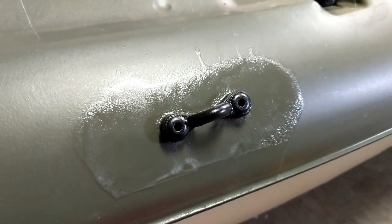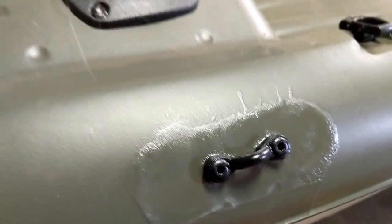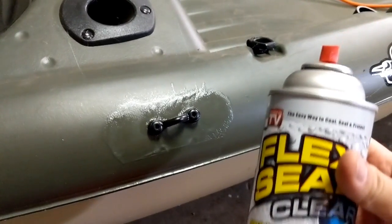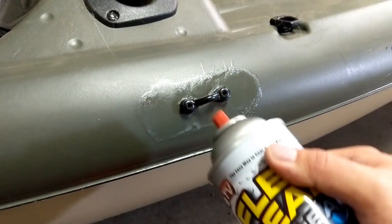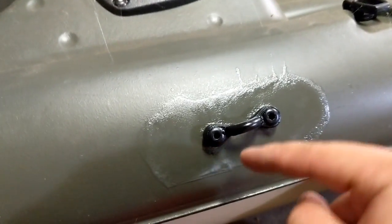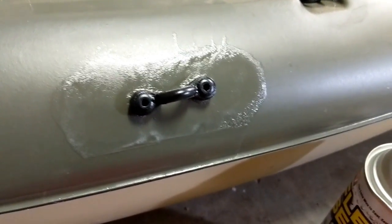We're going to install the kayak eye. I know a lot of people don't like Flex Seal, but in my opinion it's great when it comes to installing kayak parts. I spray some Flex Seal before I attach the eye to the kayak, and after that spray another layer. Basically instead of using silicone or marine glue, I use Flex Seal to seal the corners — just as a precaution. I'm pretty sure if I don't seal it you'll be fine because it's so tight.